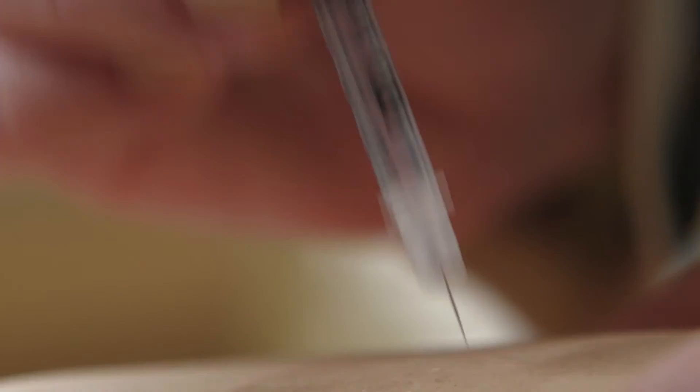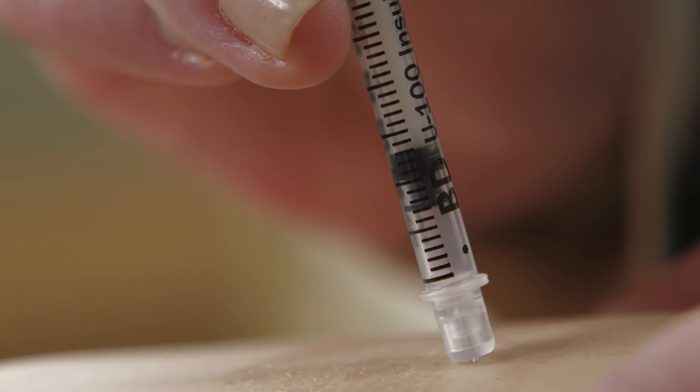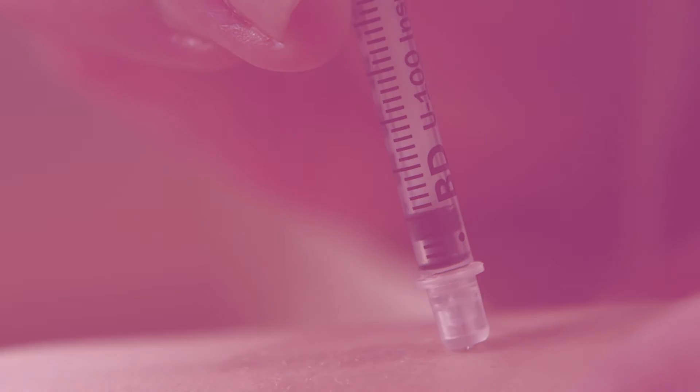Administer the mini-dose glucagon by pinching up the skin. Inject the needle at a 45 to 90 degree angle.